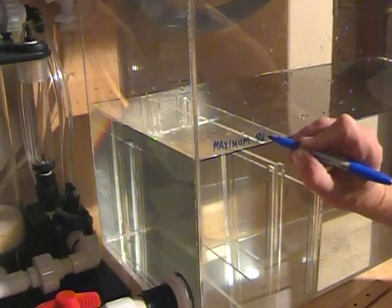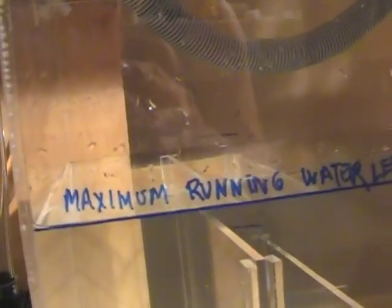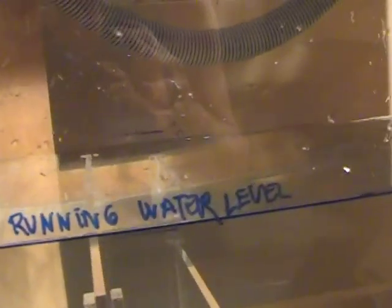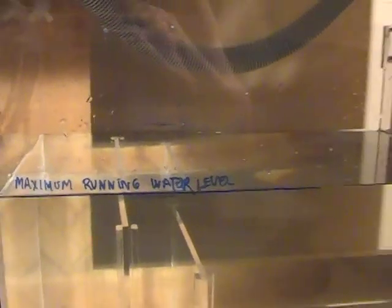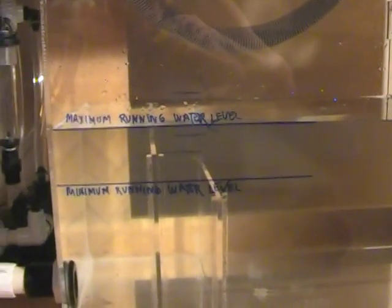We'll now turn the system back on, and where that water level levels off becomes our maximum running water level — we're going to mark it as such. Maximum running water level: never fill the filter system beyond this point. If you do, you risk overflowing the tank if the power goes out. In addition, we need to make a minimum running water level mark — anything below this point may cause the water pump to suck air, blowing air bubbles into the aquarium.